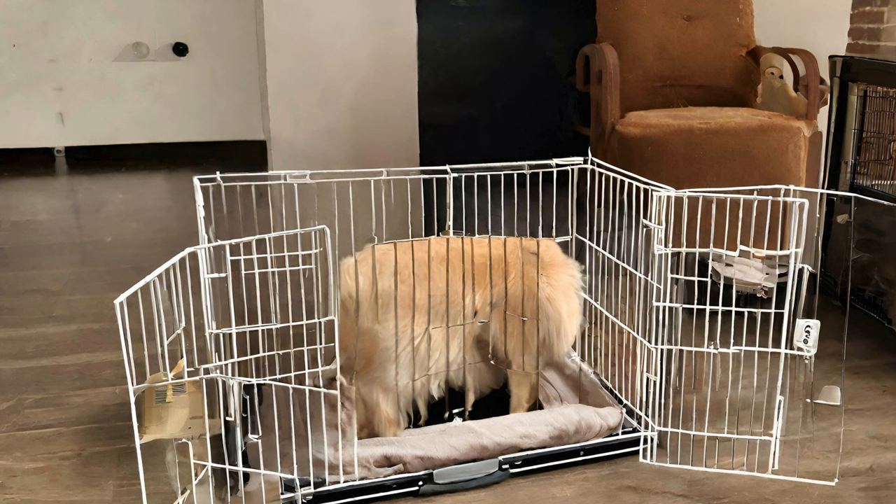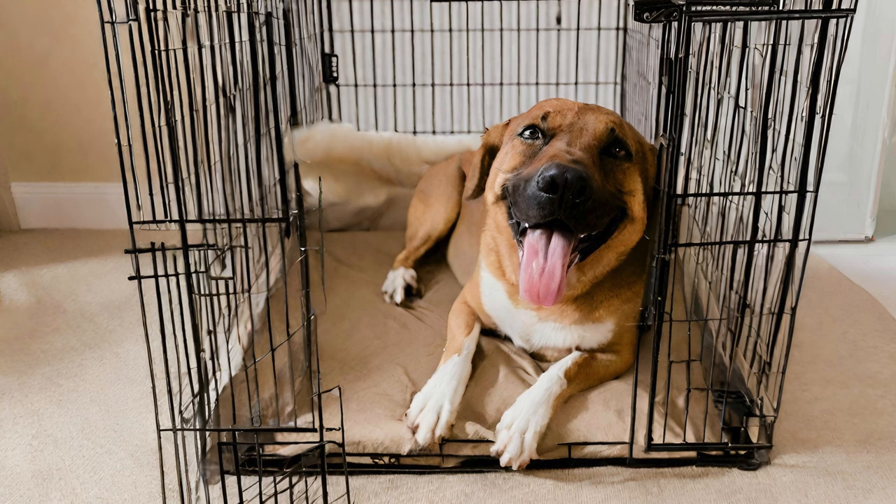For those of you with new puppies, crate training can be a lifesaver when it comes to potty training and preventing accidents. Puppies have small bladders and may need to go out frequently, especially during the night. By crating your puppy when you can't supervise them, you can help them learn to hold their bladder and establish a routine for potty breaks. Remember to take your puppy outside immediately after they wake up, finish eating or drinking, or after playtime. Consistency is key when it comes to puppy training, so be patient and stay committed to the process.